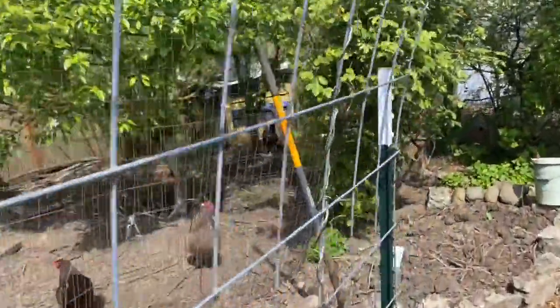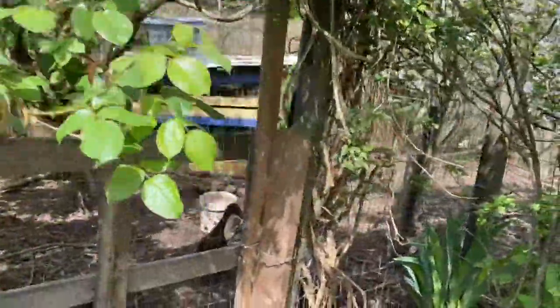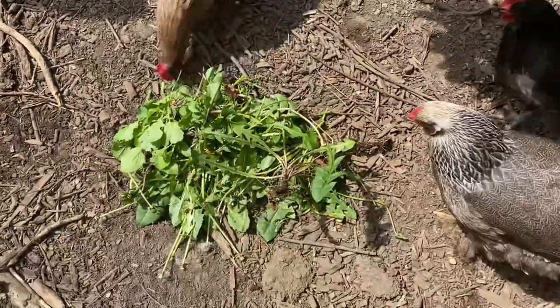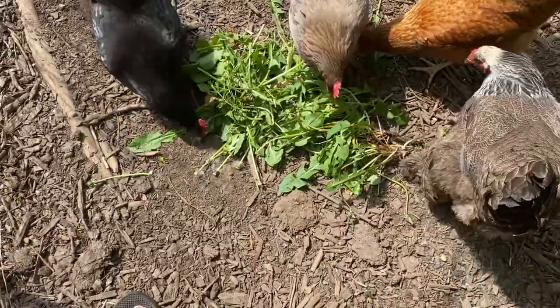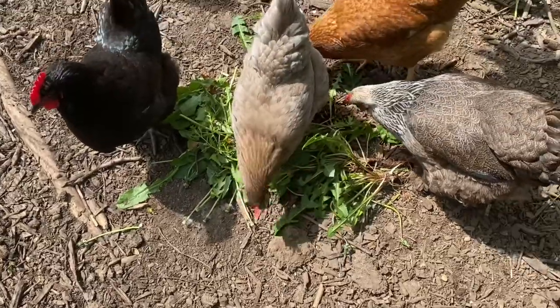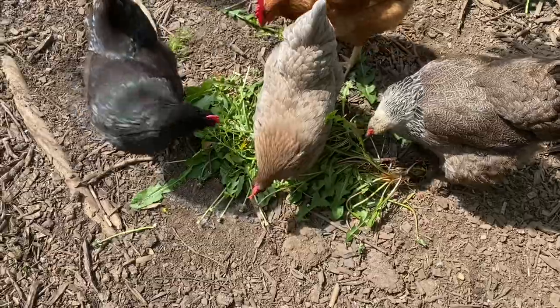Hey you guys, hello ladies! Oh, I hear happy noises. They're pretty happy with that. So that's my first strategy for providing extra greens for them this time of year.